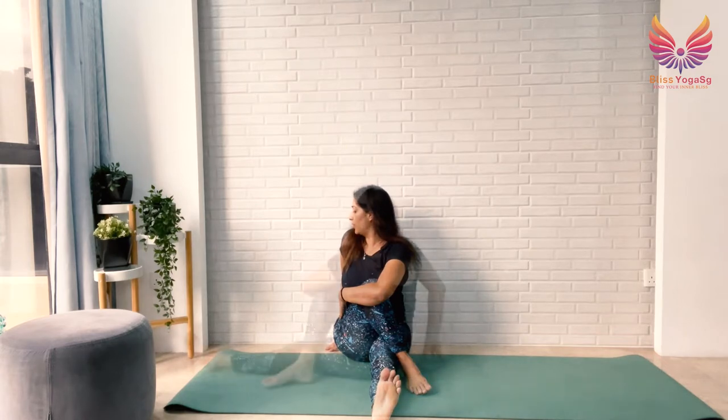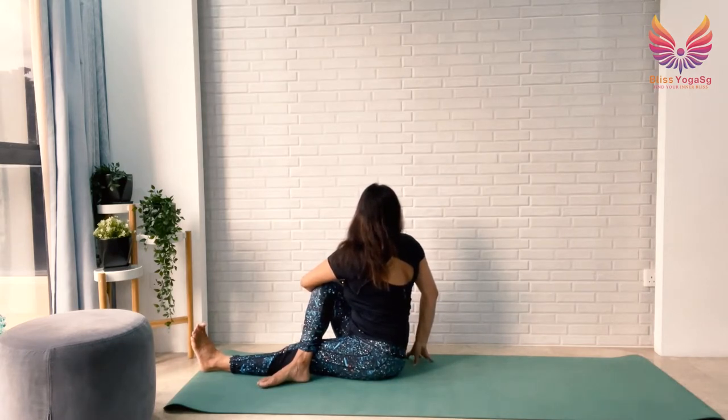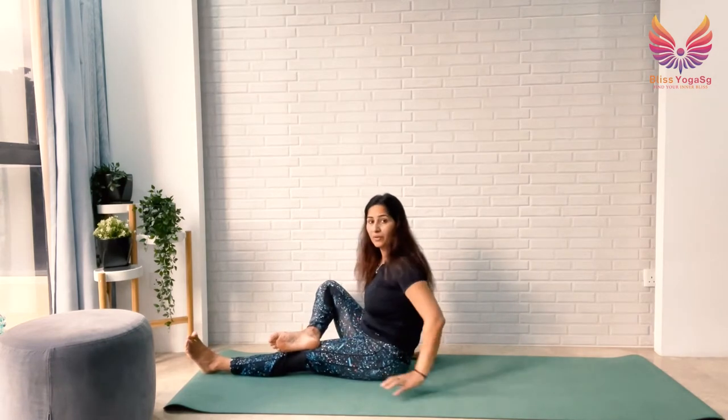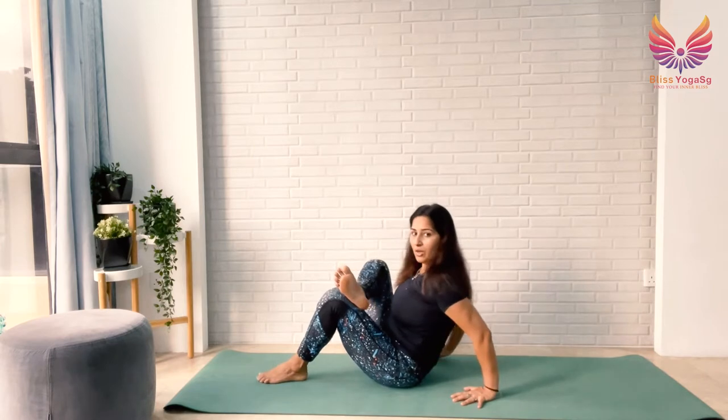Your right hand is behind — take your right arm back just behind your right hip. Draw your right shoulder back, press into your right fingertips, lifting the crown of your head. Breathe. Then slowly come back to the center and rest your right heel on top of your left knee, drawing your left leg in.